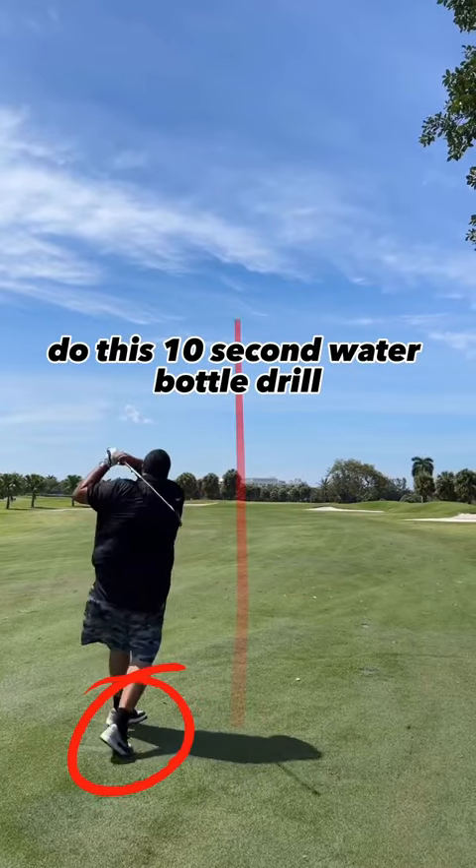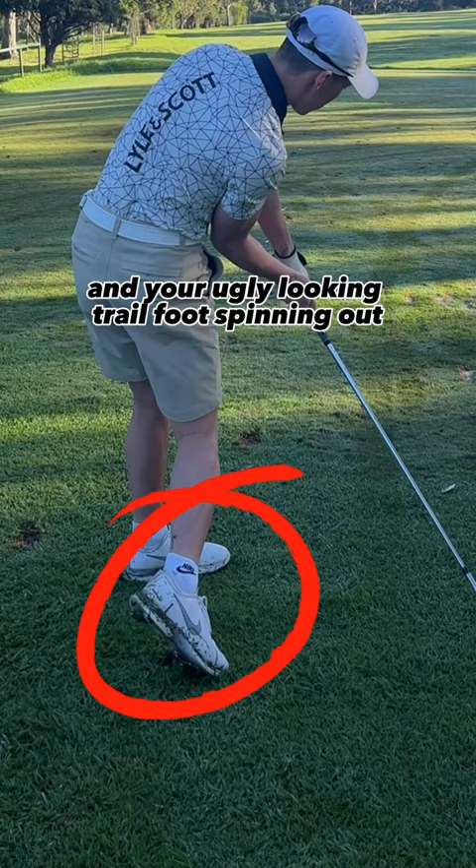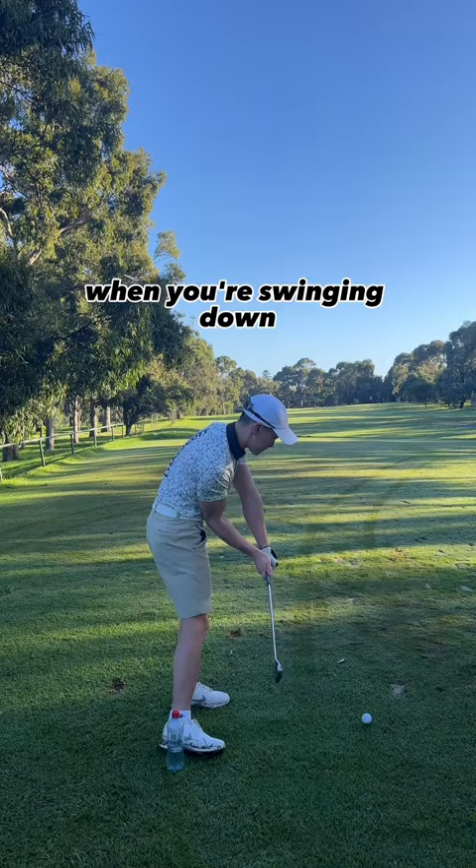Do this 10 second water bottle drill to fix your early extending and your ugly looking trail foot spinning out. Place a bottle next to your trail foot and the idea is to avoid hitting this when you're swinging down. You want to feel like your foot is being rolled over and then turn.